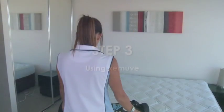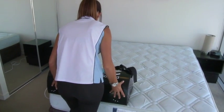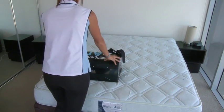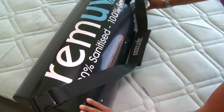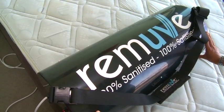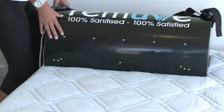Simply place the machine at the bottom of the bed. Make sure that when you're sanitising, all of the surface receives 10 seconds of exposure. Turn the machine on and then leave it until it actually beeps. REMOVE is designed to beep every 10 seconds of exposure, at which point you simply slide the machine to the next part of the bed. Continue this process up and down the mattress until complete coverage has been achieved.